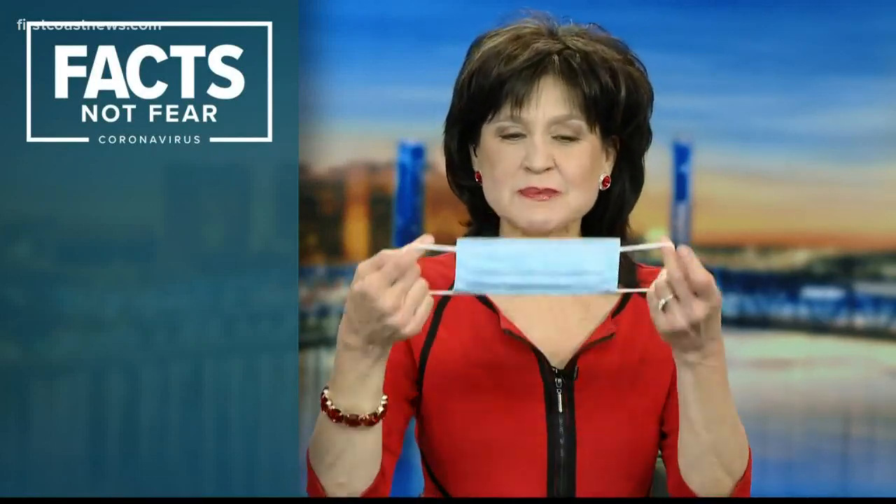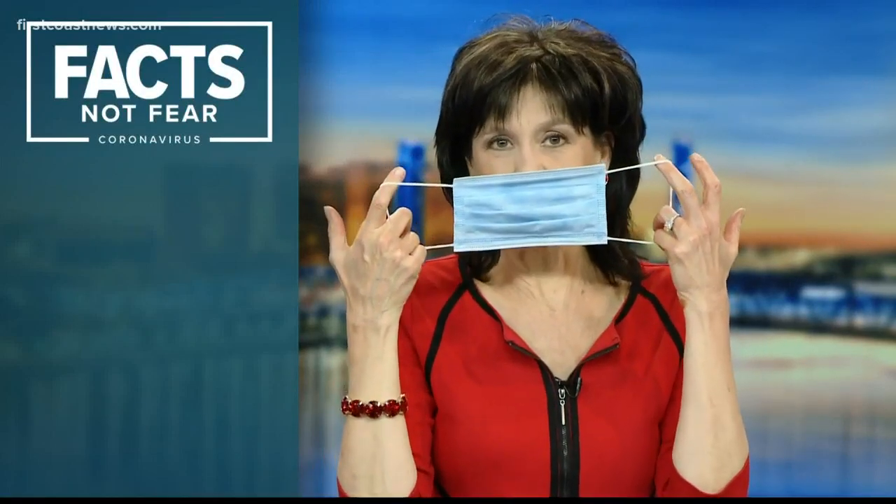Let's talk about those masks. We're all supposed to be wearing masks when we go out, say to the grocery store — everybody says that's a really important idea. Thanks to everyone who asked really good questions on my Facebook page. I took your questions straight to a national expert on infectious disease, Dr. Greg Poland with Mayo Clinic Rochester.